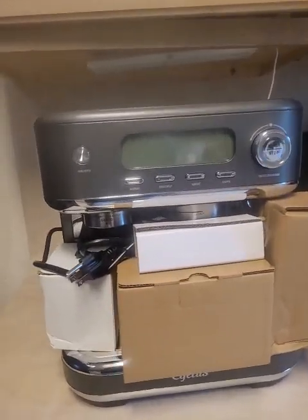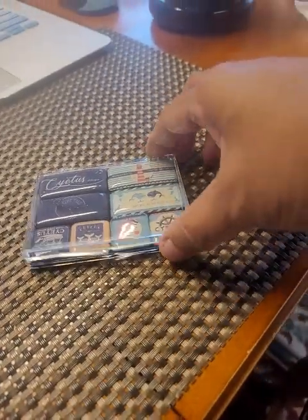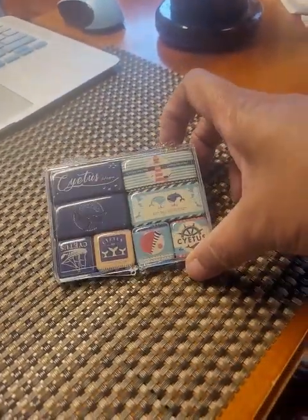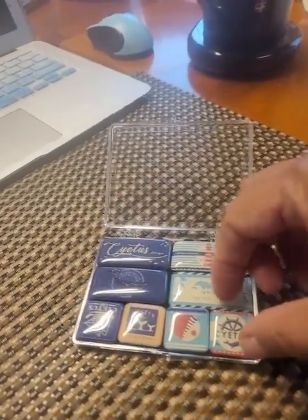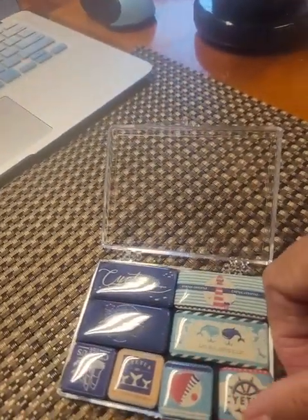I'm about to put it together. I want you to see this — this is the unveiling. Here's the big box it came in, and then it came with some little magnets, some refrigerator magnets. Here's a little one and I got some big ones. I'm going to show you everything that it came with.